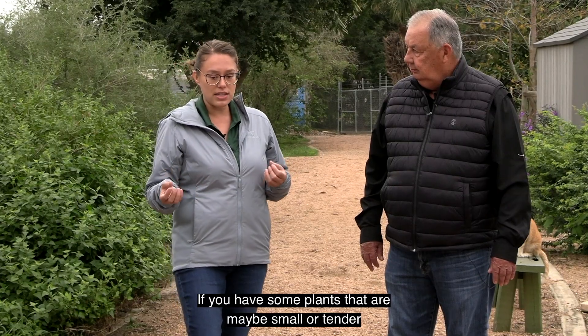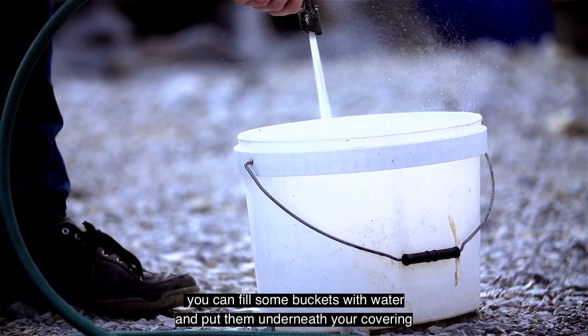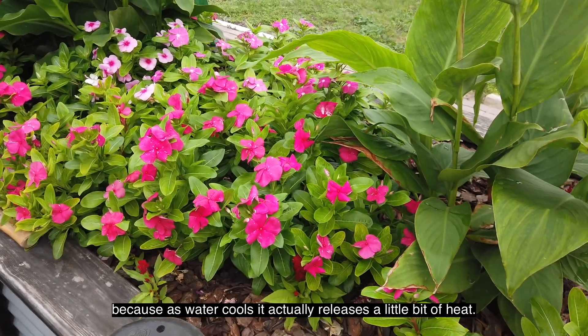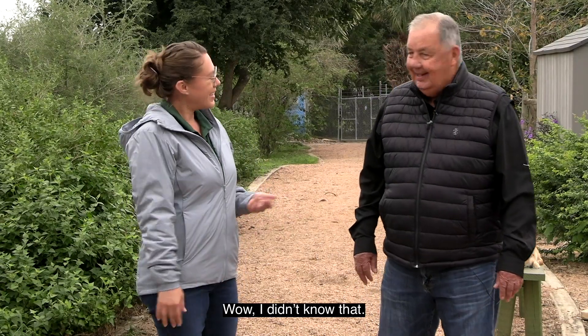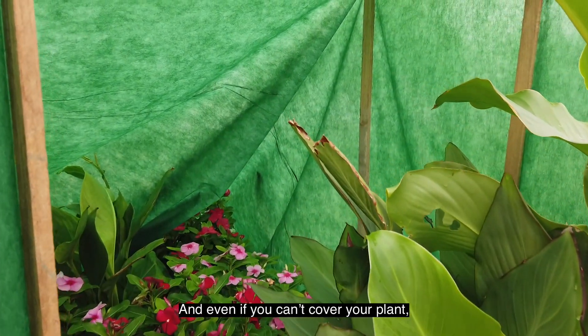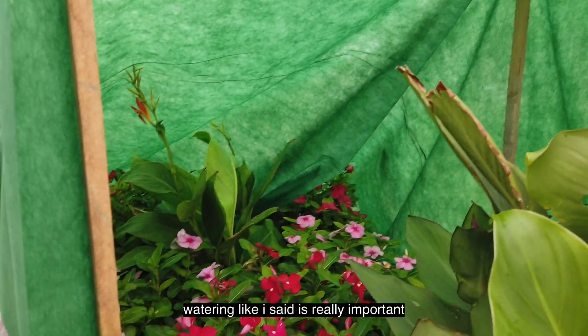If you have some plants that are maybe small or tender, you can fill some buckets with water and put them underneath your covering, because as water cools it actually releases a little bit of heat. A lot of people don't know that, and even if you can't cover your plant, watering is really important.